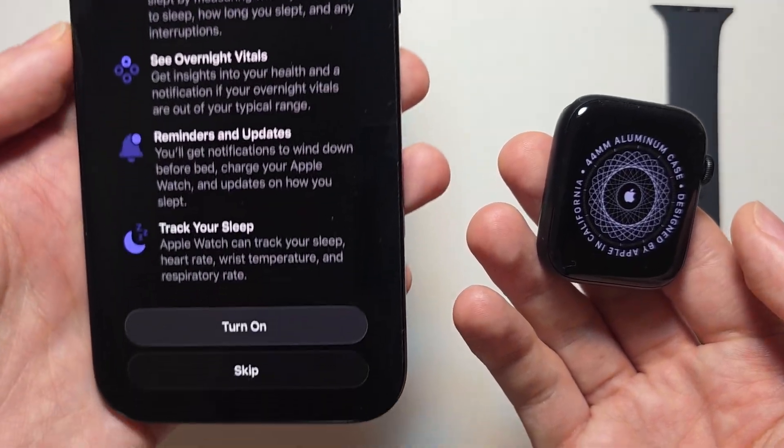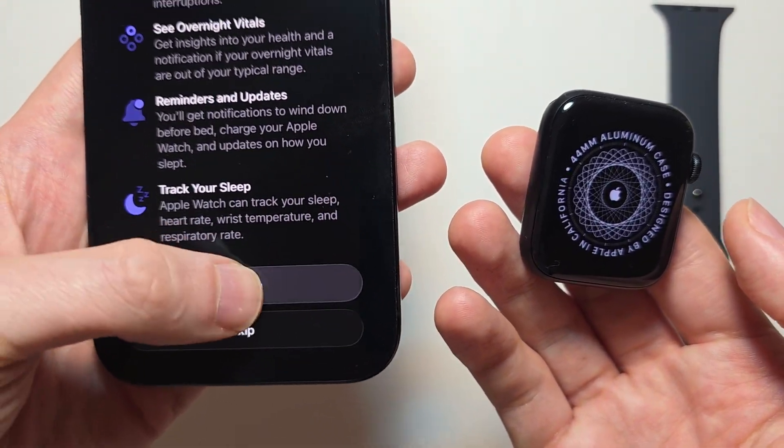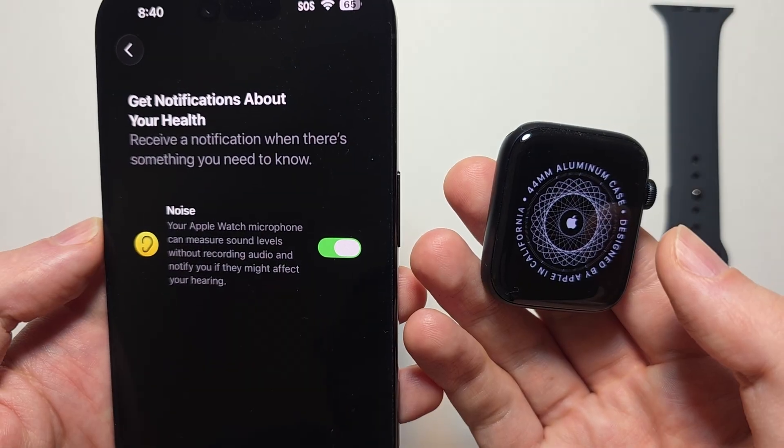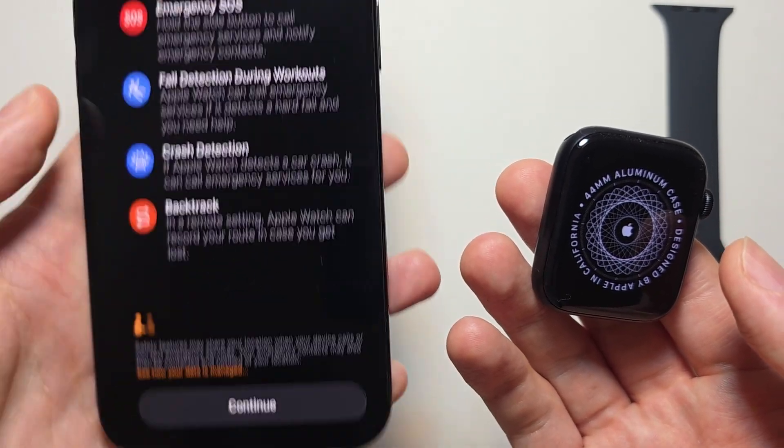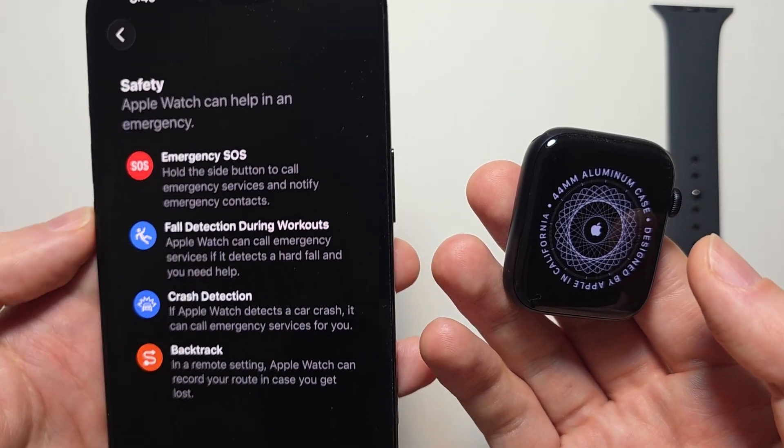From here it can track how well you sleep — I think it's good for you, so turn that on. It can also tell you if your environment is too loud. Press Continue. There are some safety tips — press Continue.